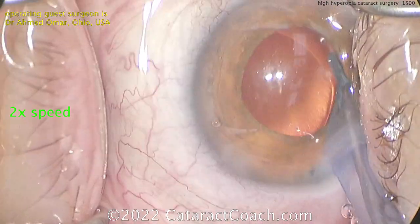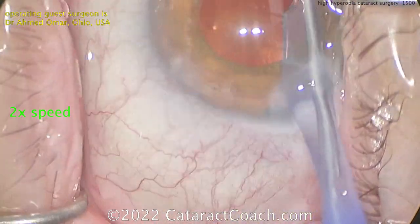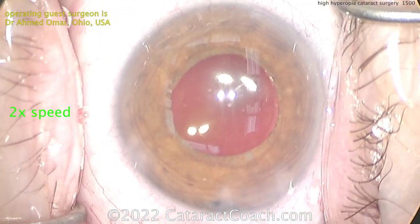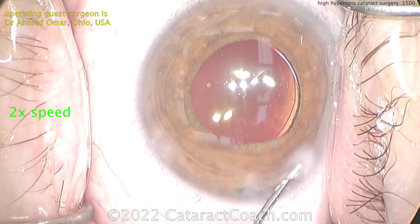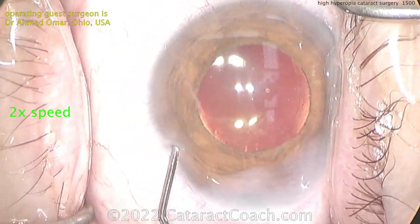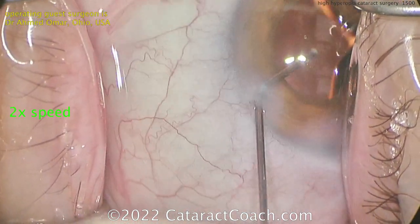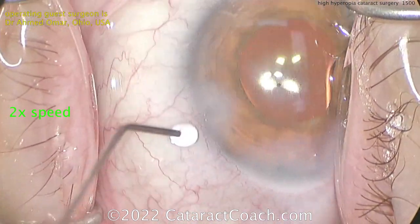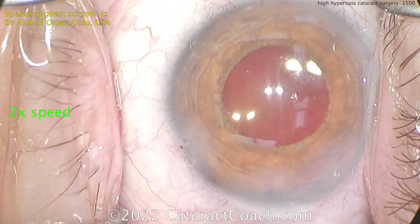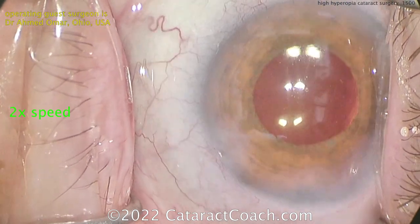In the USA, the highest power single-piece acrylic lens available is about a 40 diopter lens. Anything above that is not readily available and generally not FDA approved. So you may have to put in the maximum power 40 diopter lens, let the patient heal up, and if needed, go back and do a piggyback lens later. Hydrating the main incision at the end of the case — this patient is going to be very happy. Thank you, Dr. Omar, for submitting the video and for using iolcalc.com, which is totally free and a very accurate way of doing IOL calculations. Thank you for supporting CataractCoach.com and celebrating cataract surgery video number 1,500, every day in a row.